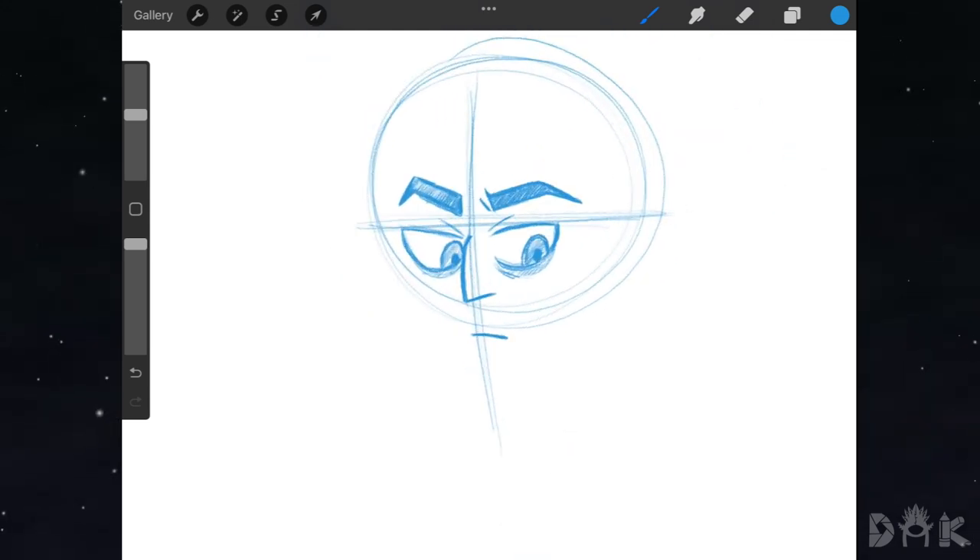Starting on the face now — on the left hand side we could come down with this line, bring it all the way down, and make our way over to the right hand side. From there we could start dropping in Hunter's pointed ears.